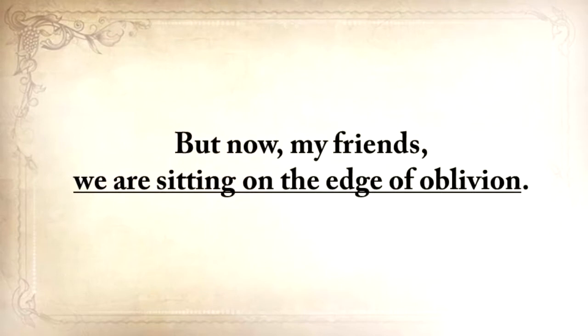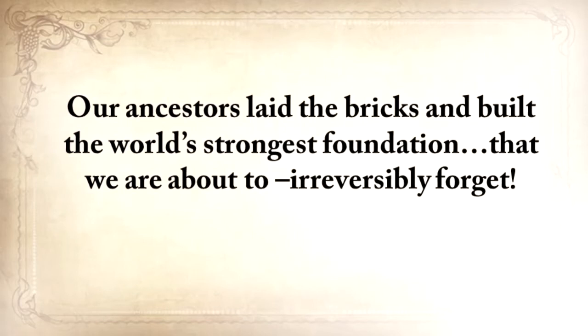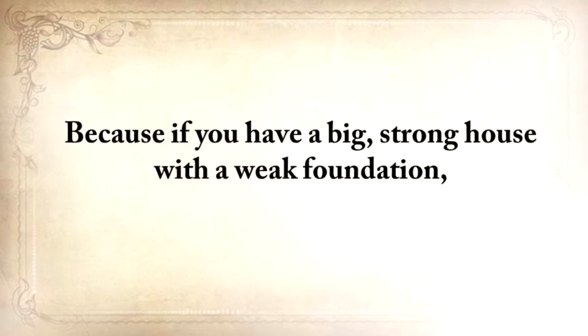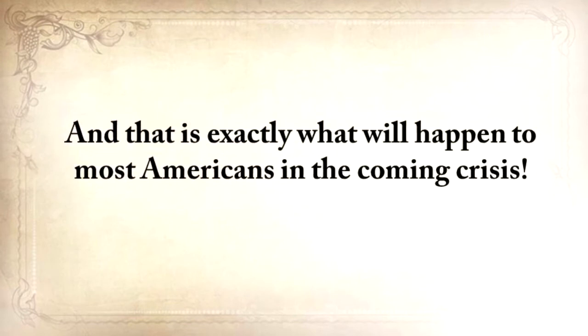But now, my friends, we're sitting on the edge of oblivion. Our fathers and grandfathers were probably the last generation to practice basic things like building a root cellar or making pemmican. Our ancestors laid the bricks and built the world's strongest foundation that we're about to irreversibly forget. And we're going to pay the ultimate price for this, because if you have a big, strong house with a weak foundation, it doesn't matter if it looks nice on the outside — the next flood will sweep it away. And that is exactly what will happen to most Americans in the coming crisis.